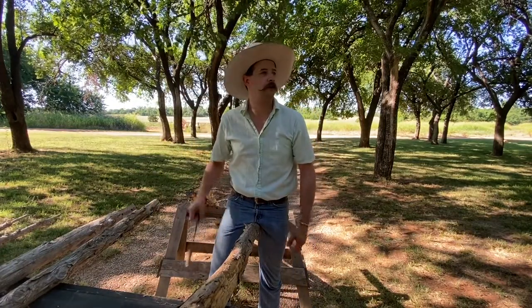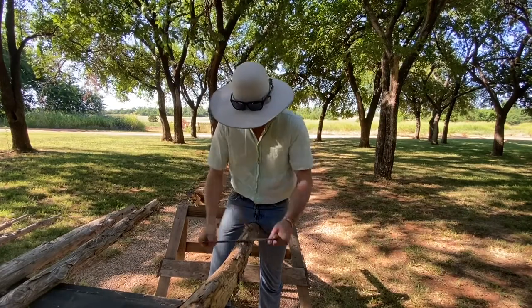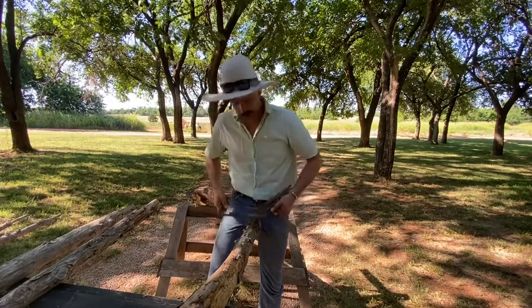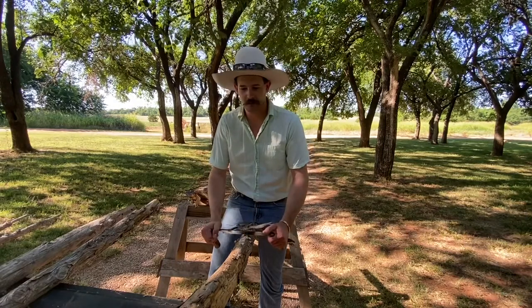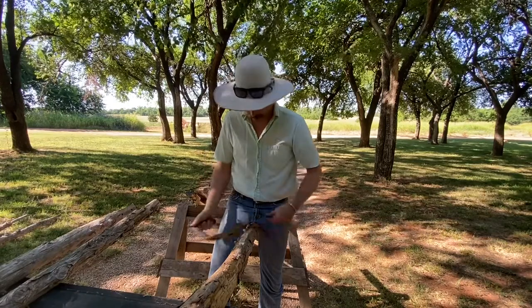Welcome back to the channel. Like I said in the intro, Double A got married and I've just been draw-knifing these makeshift tent poles for a range teepee. If you don't know what a range teepee is, I'll have a picture of it at the beginning and end of this video, and the setup too.